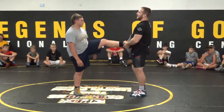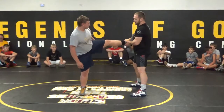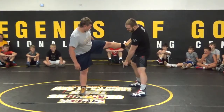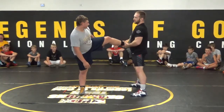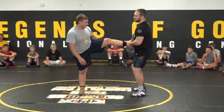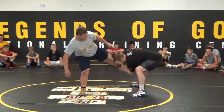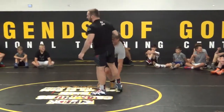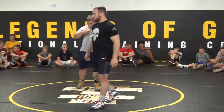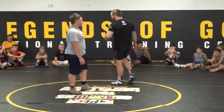From this position, I'm gonna take a step to the outside, and then swing his leg as close as I can to the wrestling mat, and then back up in the air — like you're swinging a golf club. So I'm here, I take a step to the outside, I swing it down to the mat, and then back up.